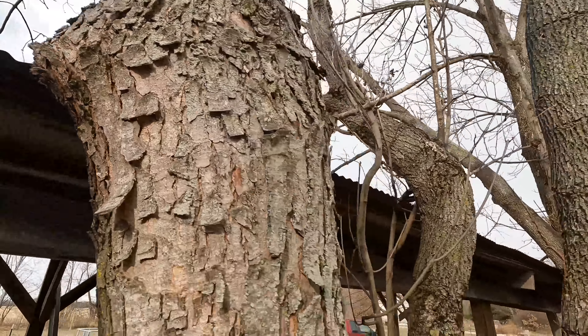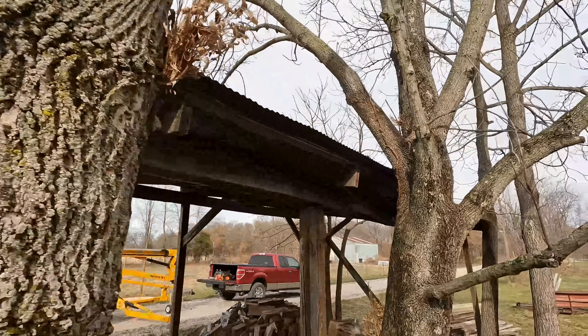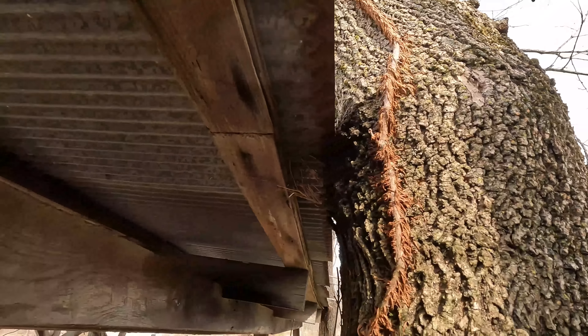This is an old shed. It's been here for many years, since before we bought the property, and it's in pretty rough shape. I eventually want to fix this up and get it all repaired and looking a little bit better.